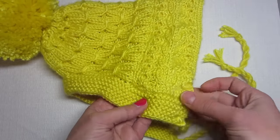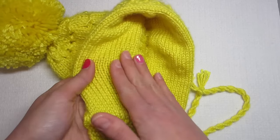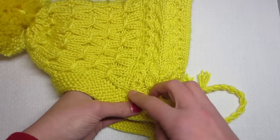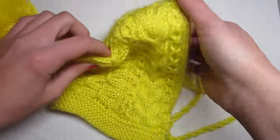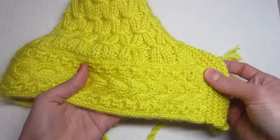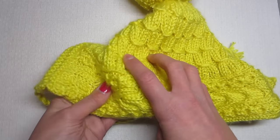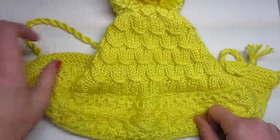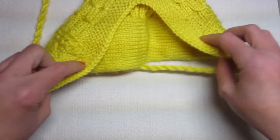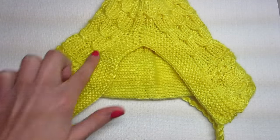First, we're going to cast on here and here — this is like a double layer that makes it a really thick band. You're going to use the magic loop method or double pointed needles. We start here and go all the way up, then bind off, pick up stitches along this side, knit the body of the hat, decrease, and then make the garter border by picking up all these stitches.